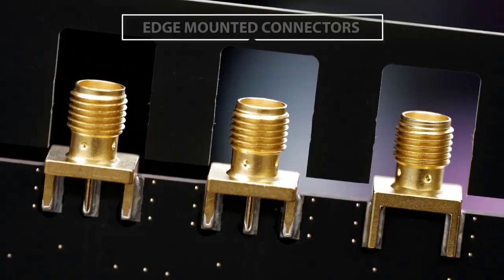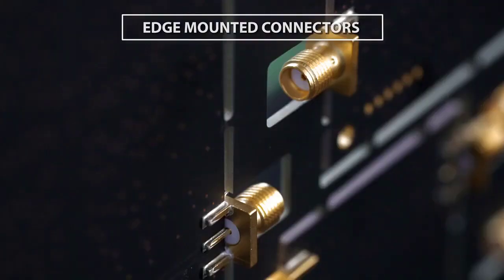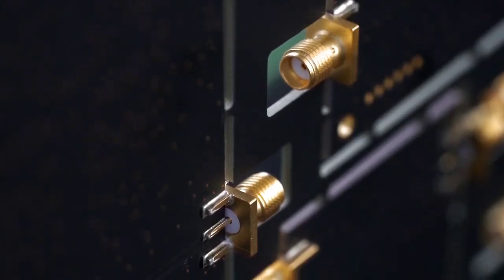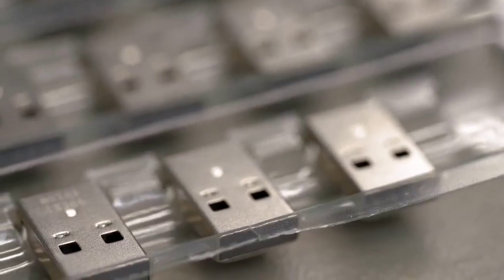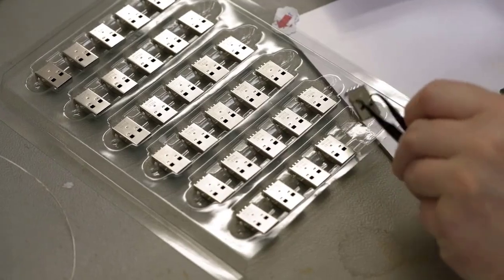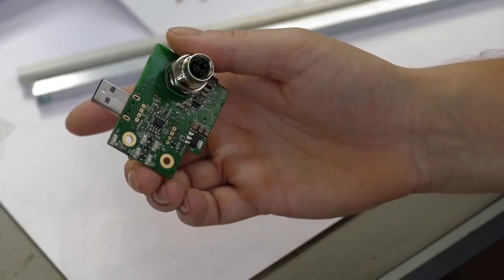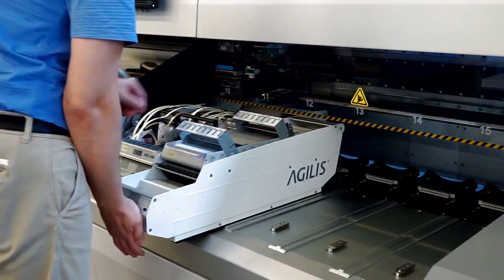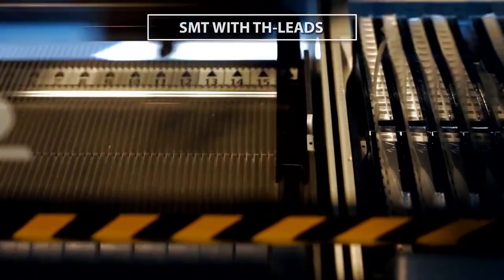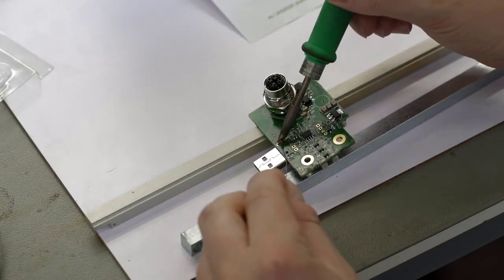To combine the advantages of surface mount device and through-hole technology, some applications require mixed technology components. Most common are USB connectors that need to be mounted on dense boards with little free space. These are optimal for SMT technology but need good mechanical stability, only possible with through-hole leads. To mount such components, we use a pin-in-paste technology. We explain this process in another episode.